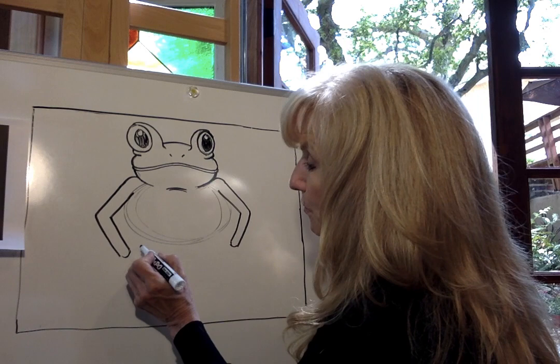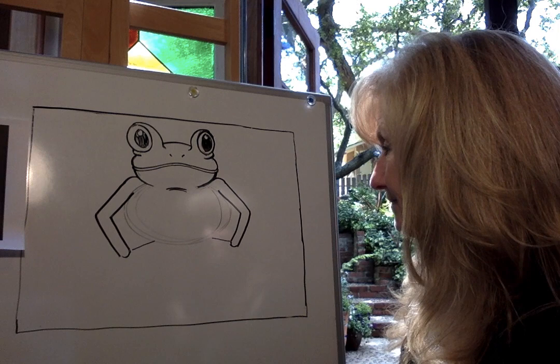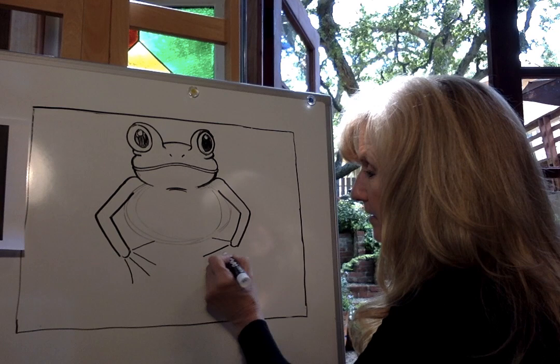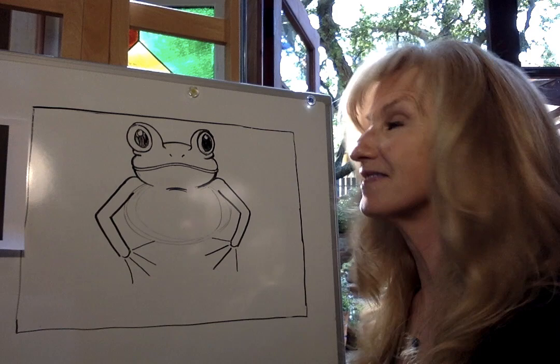Now we're going to create these really cool fingers. We're going to start right here on the inside and draw a short line coming in — this is going to be his thumb. Match it on this side. Then we're going to draw three longer fingers. Go one, two — make this one a little bit longer — three. Do the same thing on this side: one, two — make that one a little bit longer because the middle finger is longer — three. Now these are actually not going to be his fingers yet. These are just going to be the bones inside of his fingers.